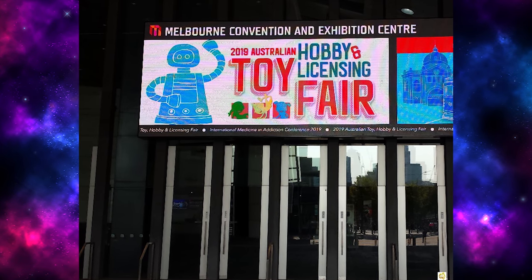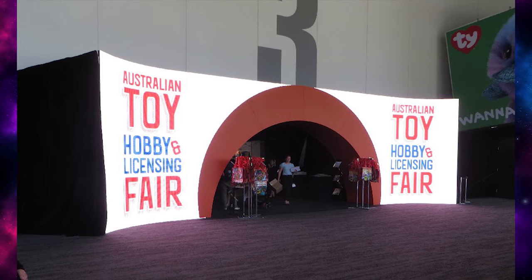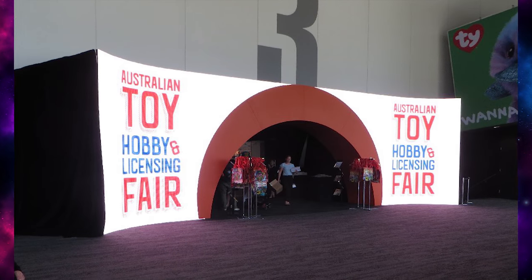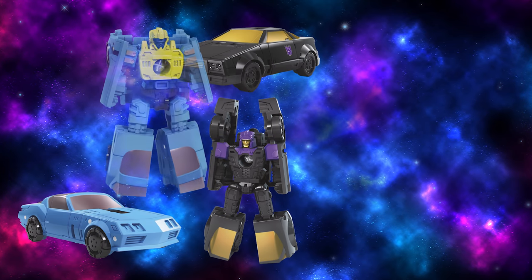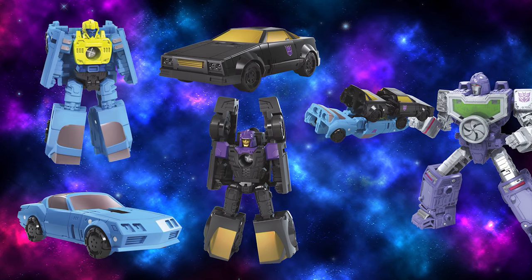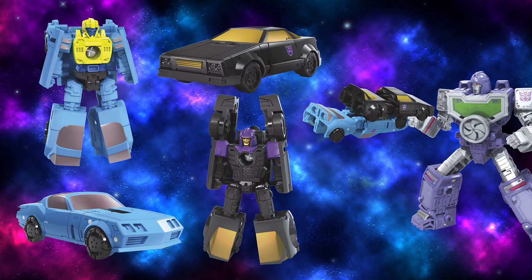Hey guys, we've got some more Transformers toy news today, this time from the Australian Toy Fair this past weekend. There's some interesting reveals coming out of here. First up is a repaint and retool of Road Handler and Swindler — it's the Sportscar Patrol, Blackjack and Hyperdrive.